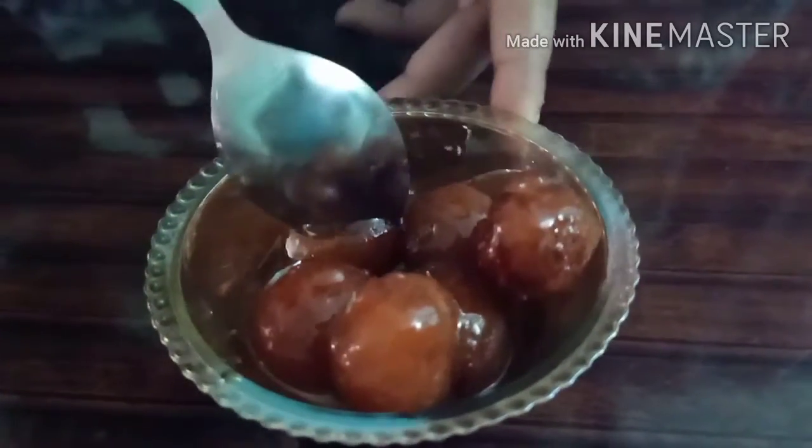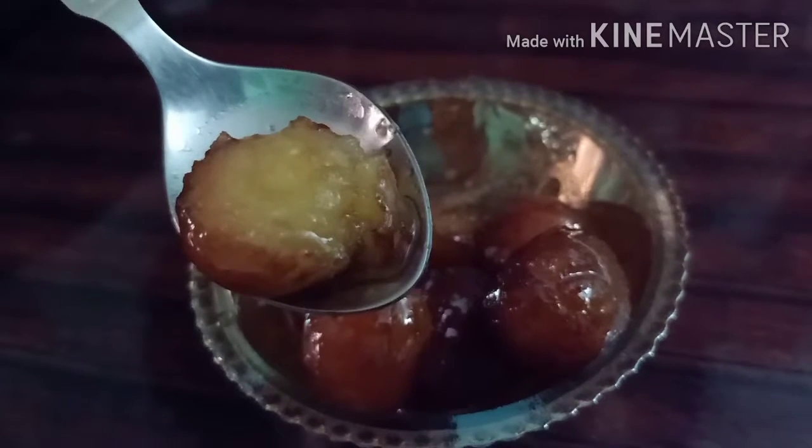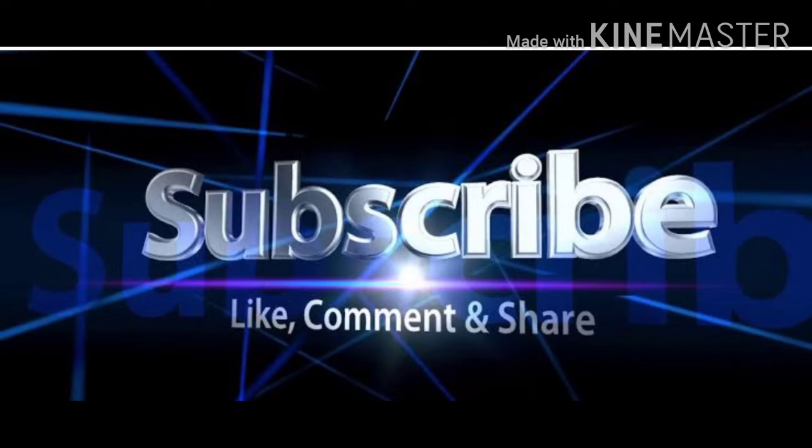Ready, friends? If you have any tips, follow them, friends. If you are watching for the first time, please subscribe, like, share, and comment. See you again in the next video. Bye, friends!